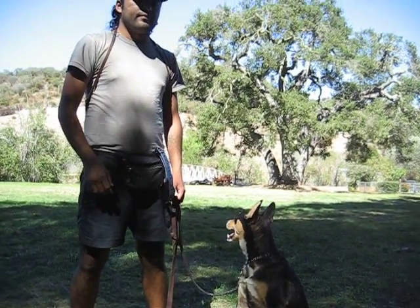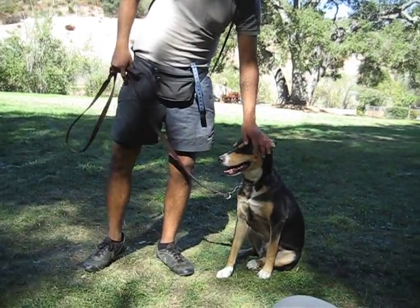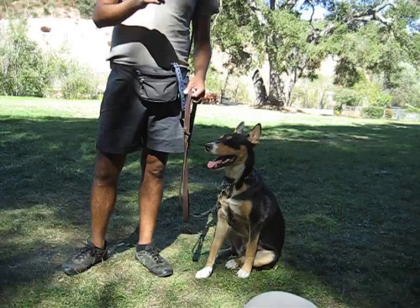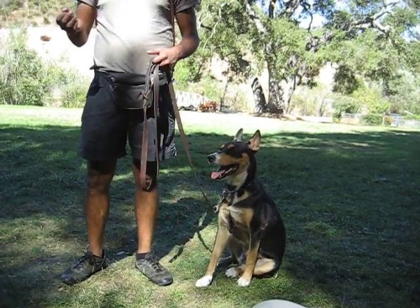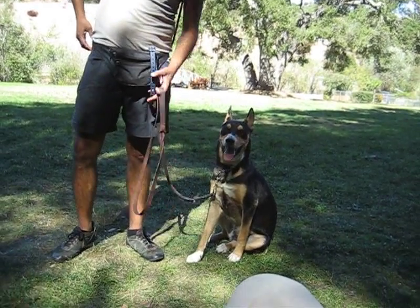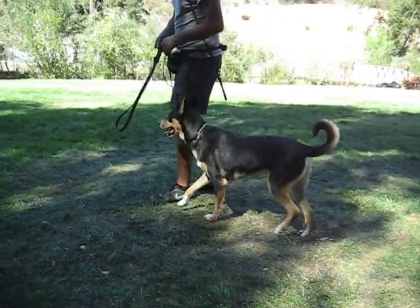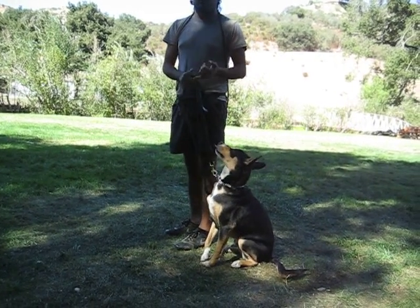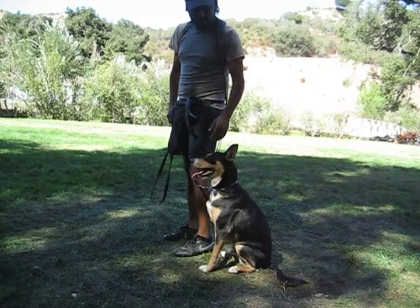Right now he's in okay command, but if you want to start working with him, informal command is going to be — before you say 'stay,' you have to say his name and then 'set.' So right now he's in the set position. From this point, back to work: no more pulling, no more sniffing, and he has to really walk right next to me.